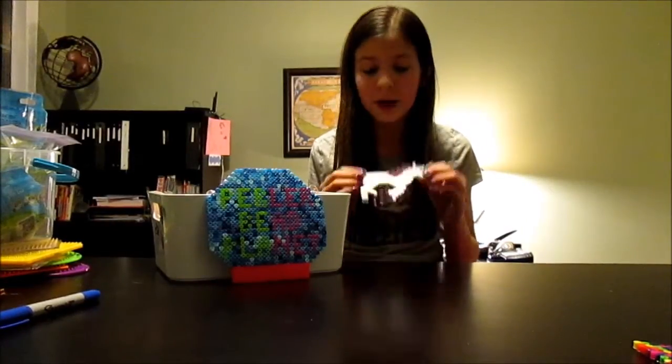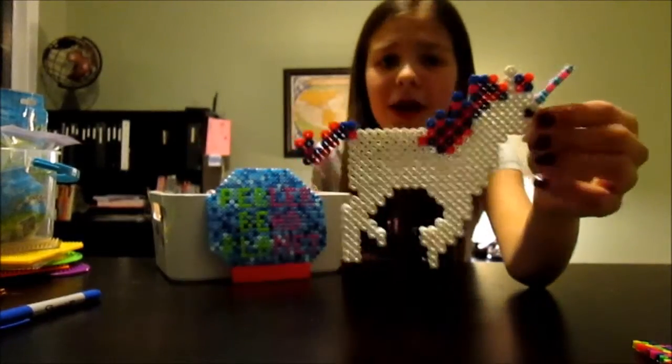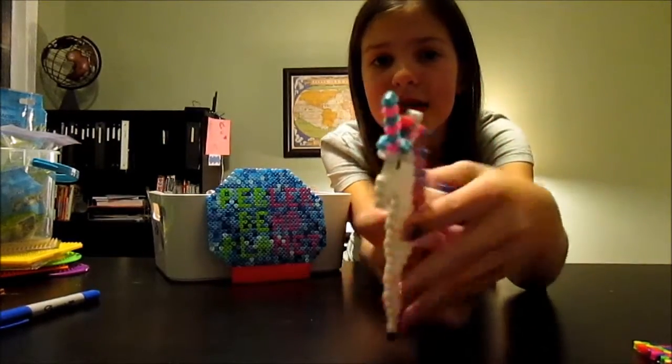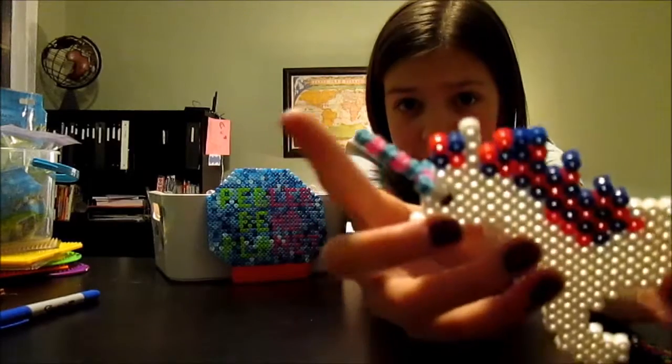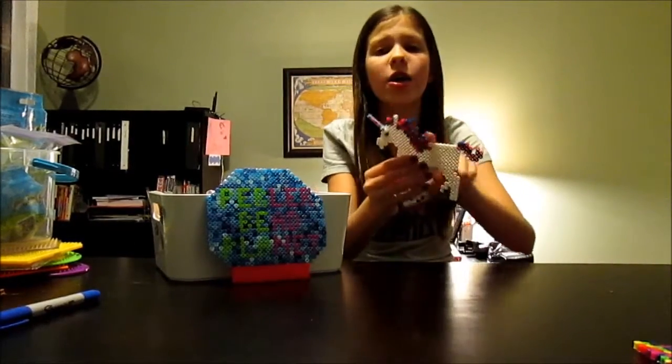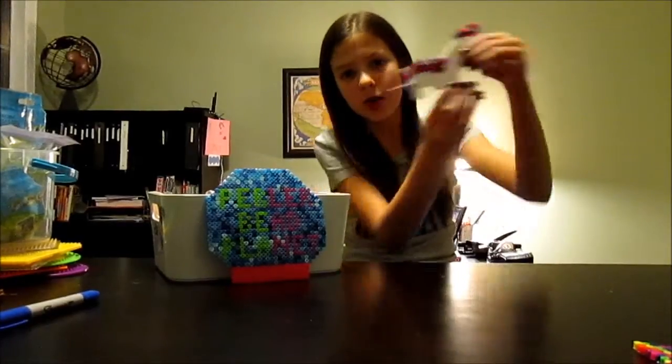The next creation is a unicorn. This is really really awesome — I did get whites for it, and basically this is actually a horn. If you can see, these are with the straight Pearly Beads and you can put them on and off. I just think this is really cute with the hair and it looks like it's running.